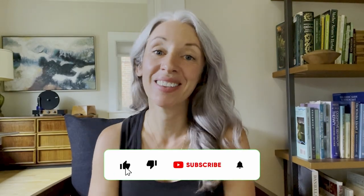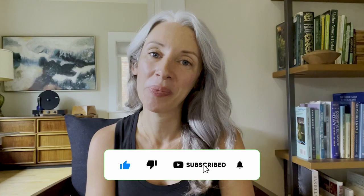Hey, if you're enjoying this video, there's plenty more. Don't forget to like, subscribe, and hit the bell below to follow along.